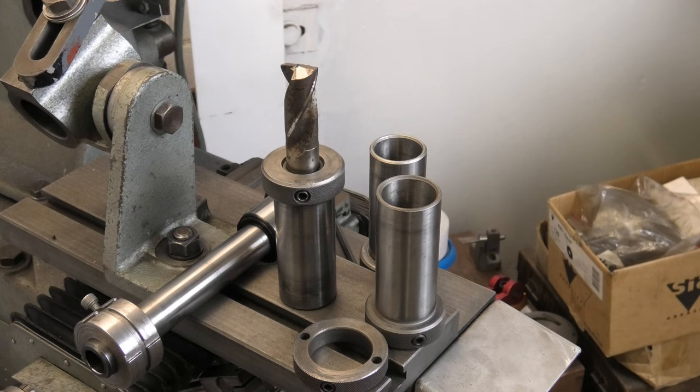Over to the borer, and we'll have another problem in the workshop. Here we are at the Kearns Model S Horizontal Borer for problem number two that I've got to solve.